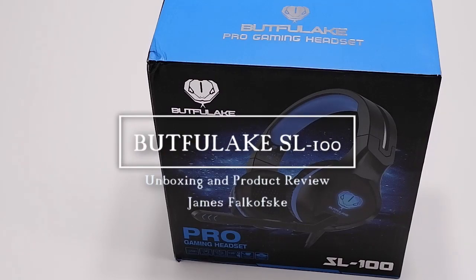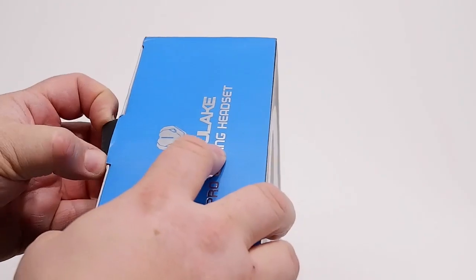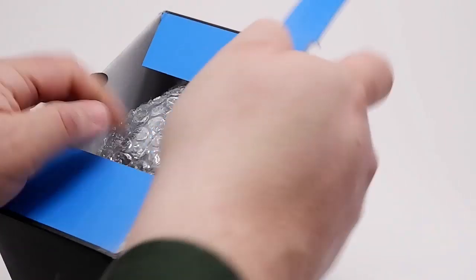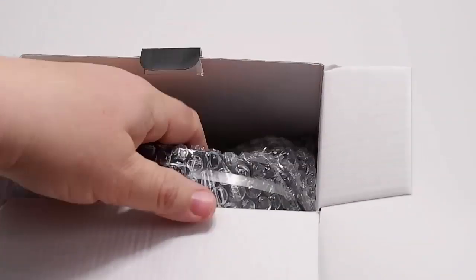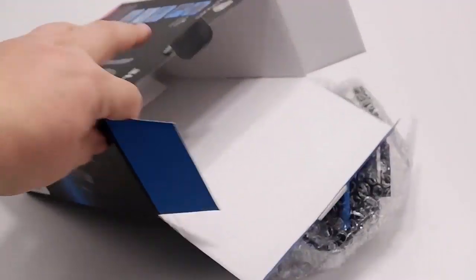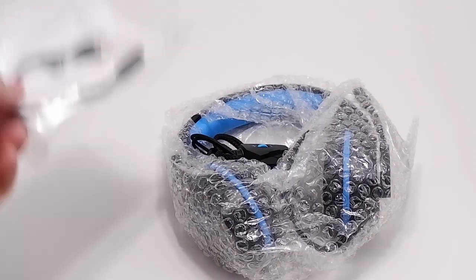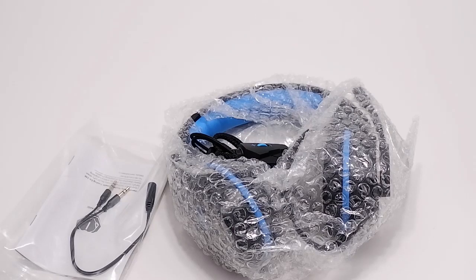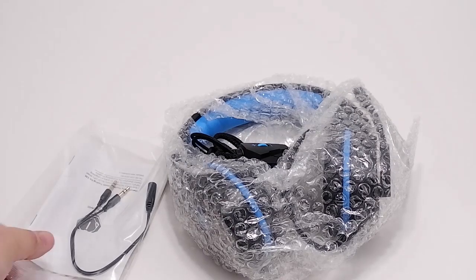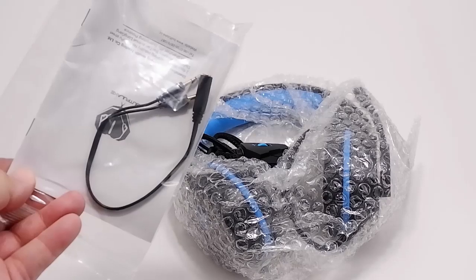Today I'm reviewing the Beautifull Lake Pro Gaming Headset SL100. Let's see what's inside the box. We've got the pair of headphones, some instructions, and an adapter from the headset to the PC microphone and headphone in.